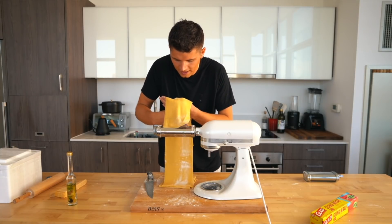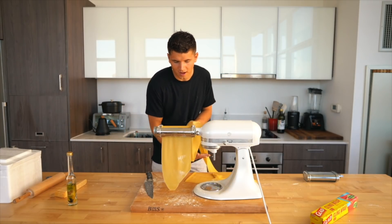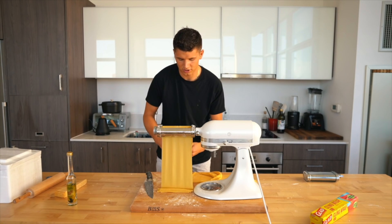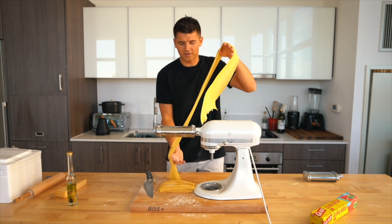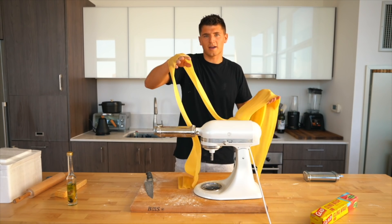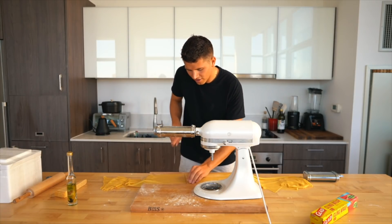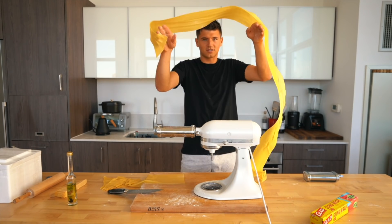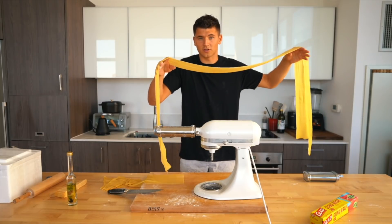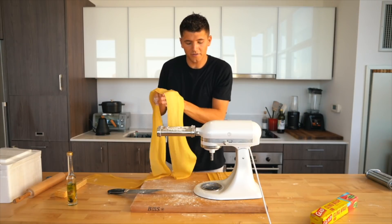I'm up to number 5 and I'll put the dough through again, then go to number 6 for my last run. Make sure it's well lined up and straight going in. Now look — we have this beautiful silky pasta sheet. I can layer this up on itself using the back of my hands and it'll curl up nicely. Because it's so long, I'll cut right through the middle to get two nice long pasta sheets, then layer them back onto themselves with a little flour so they don't stick while we cut them into shape.